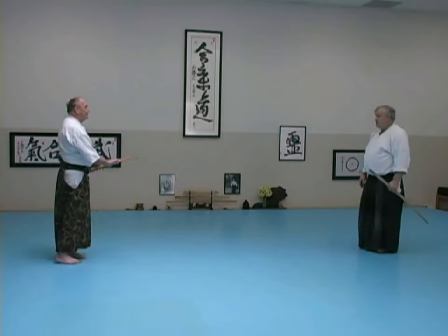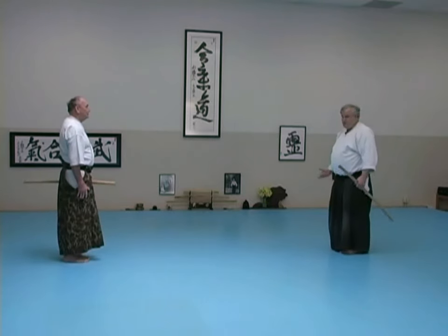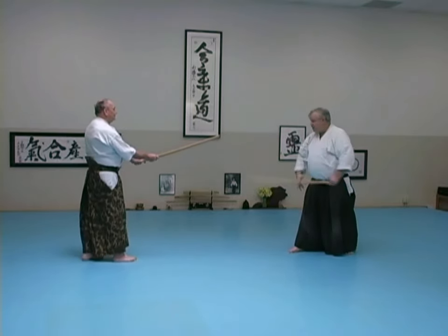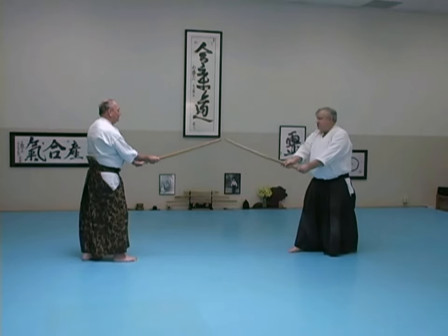If we're experienced, we come to here and we already know that this is pretty much just about the right place. You know this just from doing it a lot. Then we step out. What I'm looking for is when we're in a good kamae with a forward attitude, there's a couple inches in between the blades.